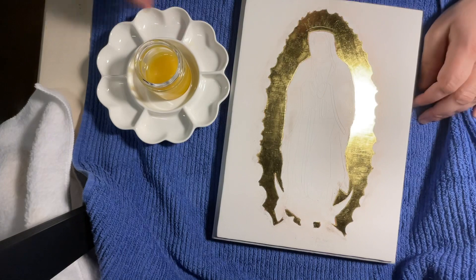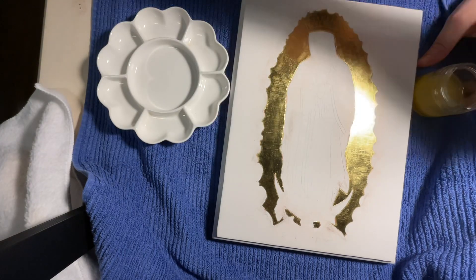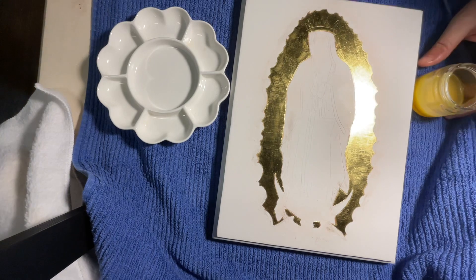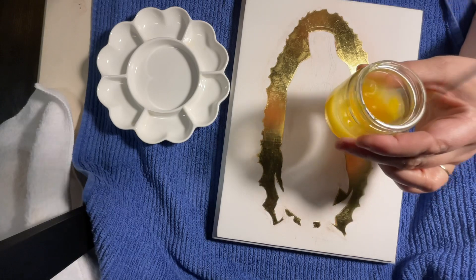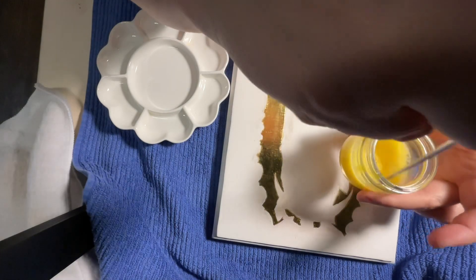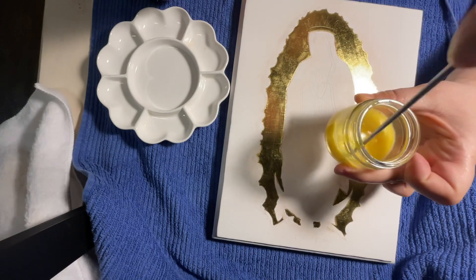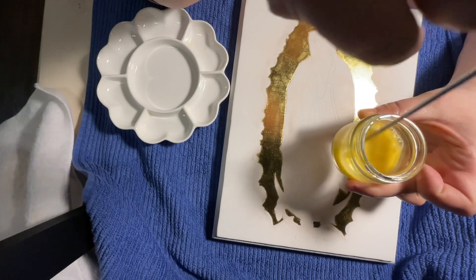First things first, I want to stir this — I just use little spatulas for that, anything will do, just give it a stir. You can use this as long as it's not too viscous. Once it starts getting chunky, get rid of it.